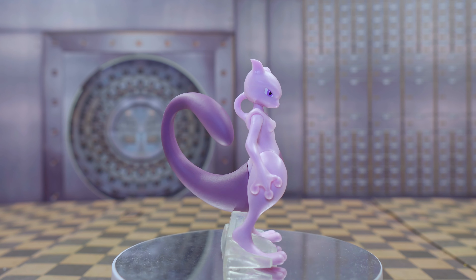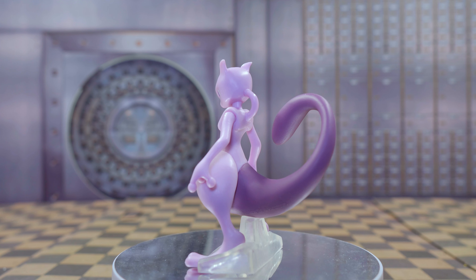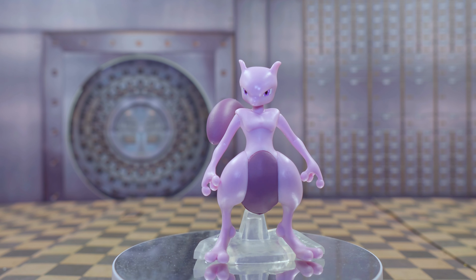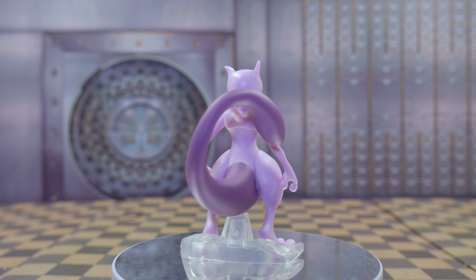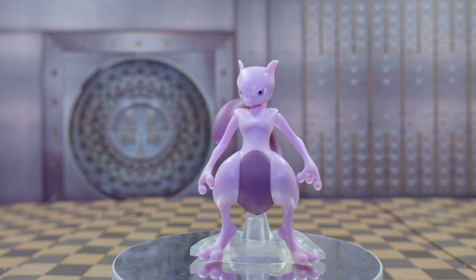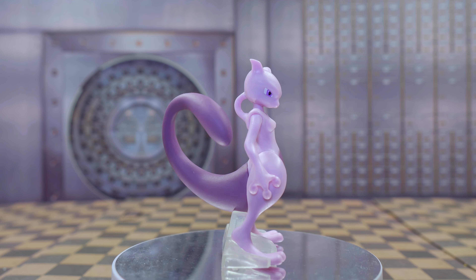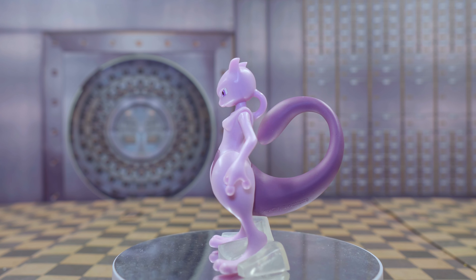Box number four is Ivysaur and Mew — you might not have expected those two together. Ivysaur looks amazing with the flower on him, all the little details and patterns. The bulb is open with the flower on top and the colors are beautiful. Mew is really small and tiny but cute, with the correct color and even the blue eyes, which is pretty awesome.